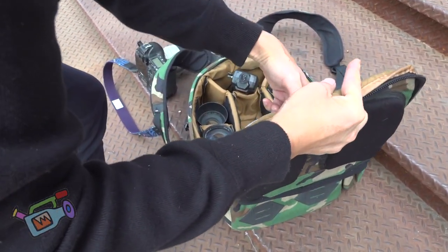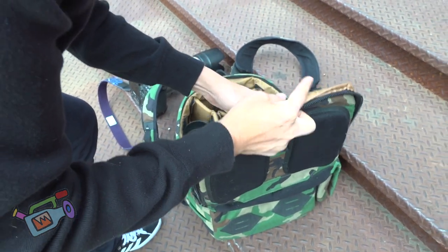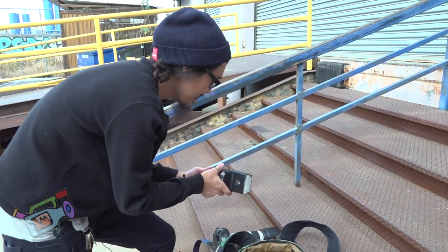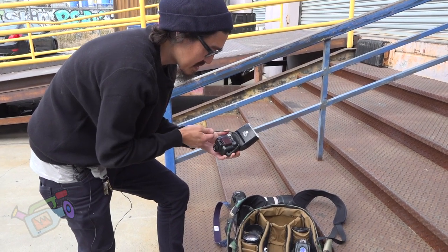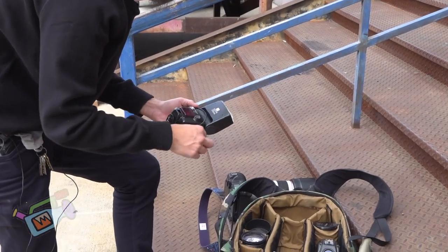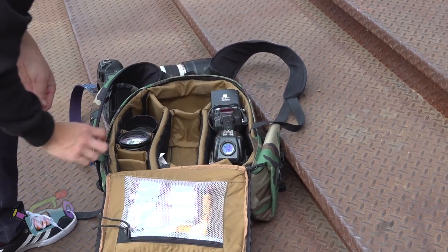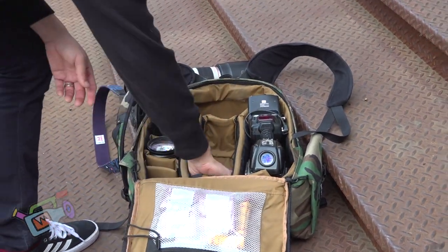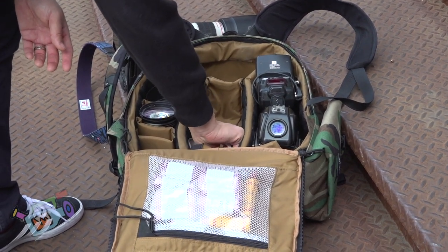I have some flashes, but they're not in this bag. I usually use Quantum Q2's Turbo Q with turbo battery packs, but I still have a Nikon SB26 with a built-in slave — the kind of slave that would be on a flash. I don't know why there's stickers in my bag; they're just random stickers from products.